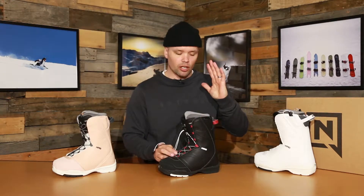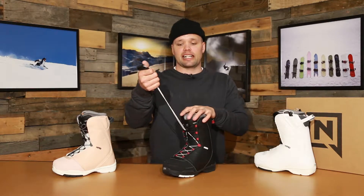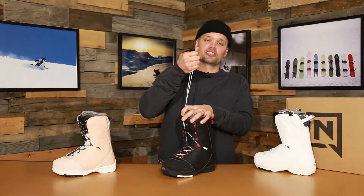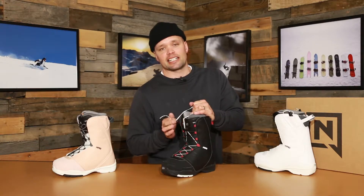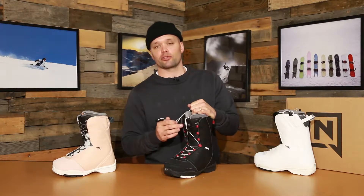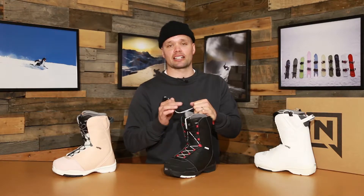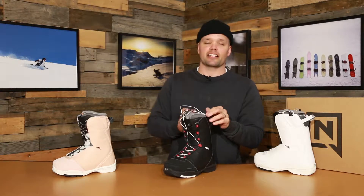I'll show you right now how easy it is. All you do is step into the liner, lace up the liner, then take the two TLS handles and pull them up and back towards your knee, engaging and locking in the TLS laces into the TLS component up top. Once it's engaged, flex the boot forward two or three times — that makes sure the laces are fully engaged in the component and they'll be locked in there all day long.